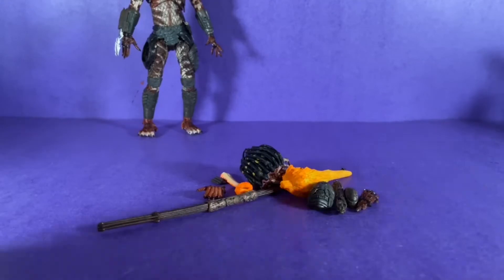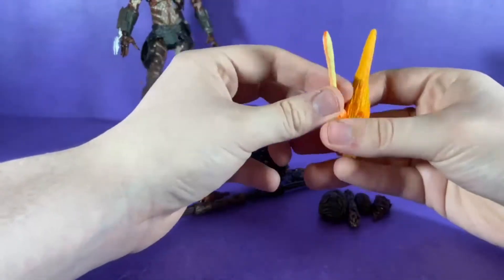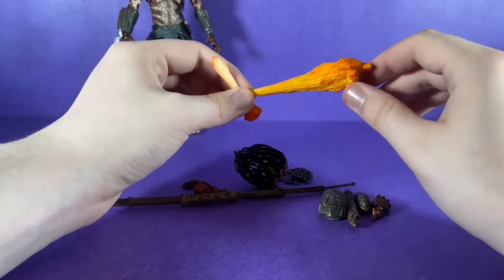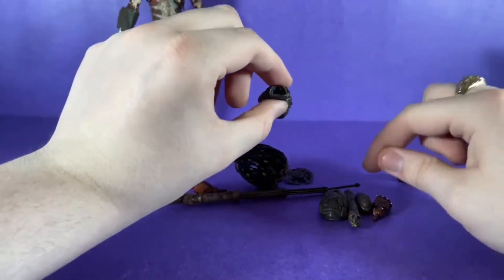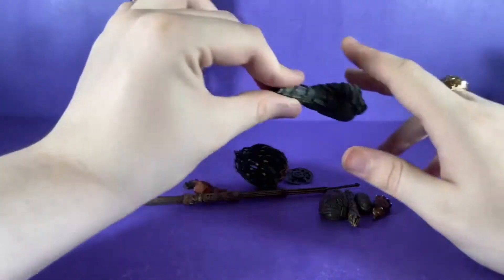This figure comes packed with accessories. First, you have these blast effects, which I'm not a big fan of, mainly because they're not translucent, but I might use them. And here's his arm cannon that I have not yet put on the figure — it just depends on how strong I think the figure is.